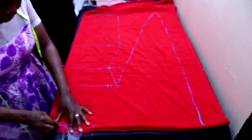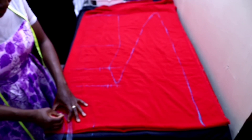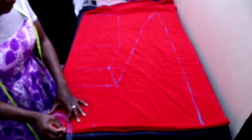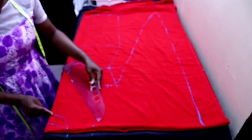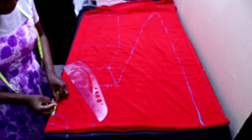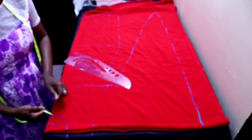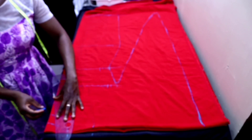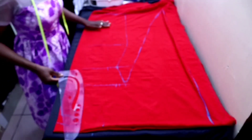This is for the back neckline and this is for the front. Don't forget we are cutting both the front and the back together for this style. From where the front neckline stops, measure three inches downward, then measure half inch inward from the center. From that half inch point, connect it to the three inches point — like a V-shape.